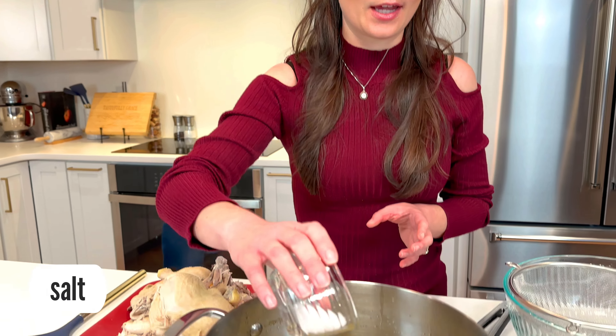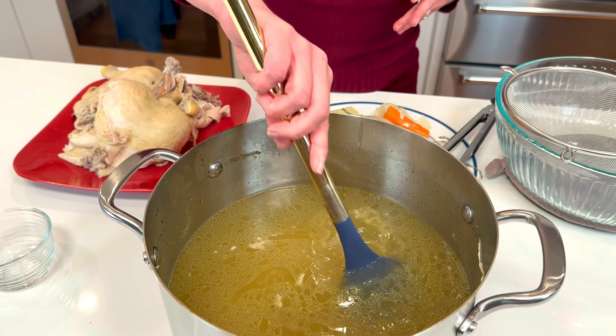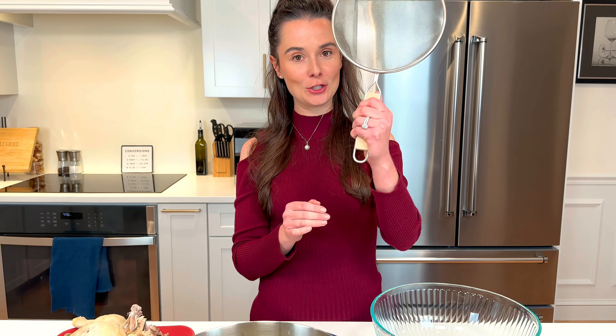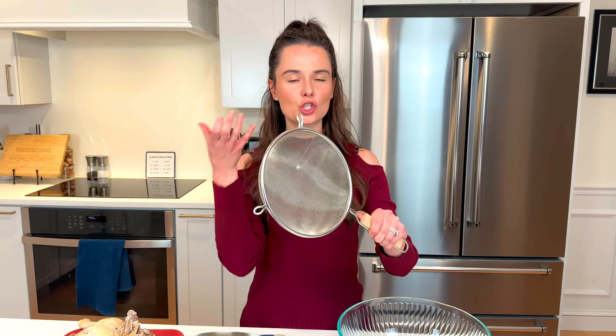Last step is to add some salt. Chicken broth usually has a good amount of salt in it — you can use however much you like, but just stir it in while it's hot. We've removed almost everything from our broth, but there's gonna be some residual stuff in the bottom, so you need a large sieve or cheesecloth to strain everything out to make it silky smooth.